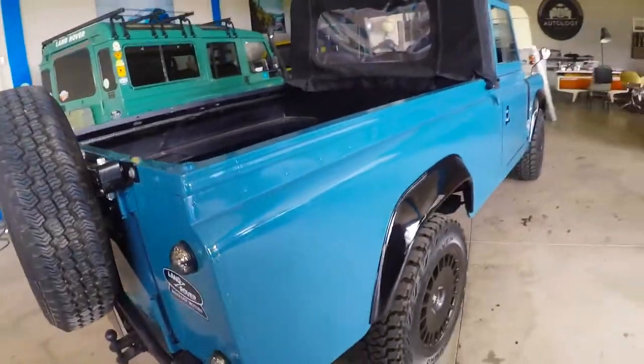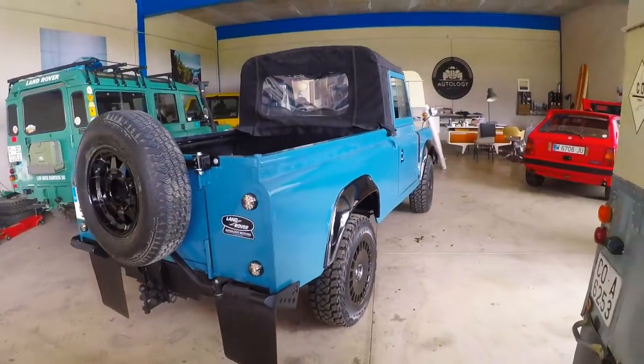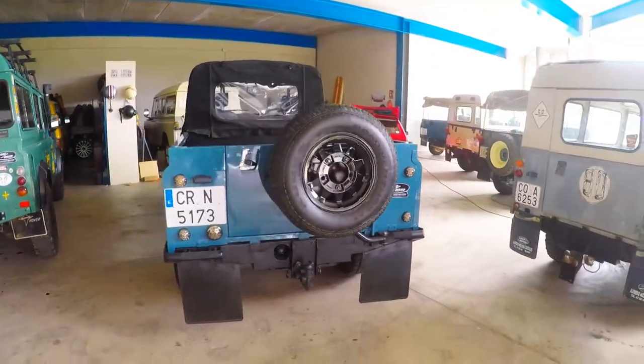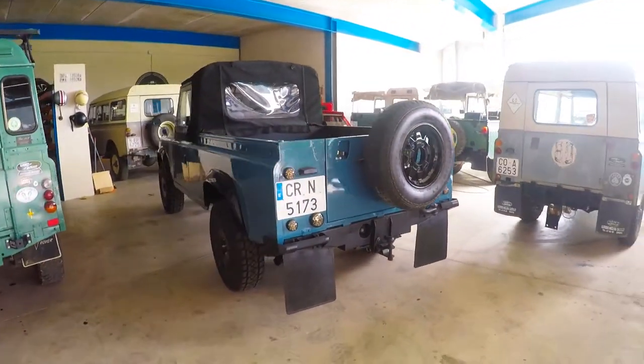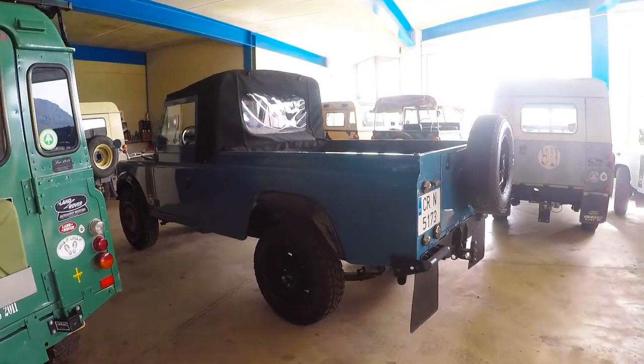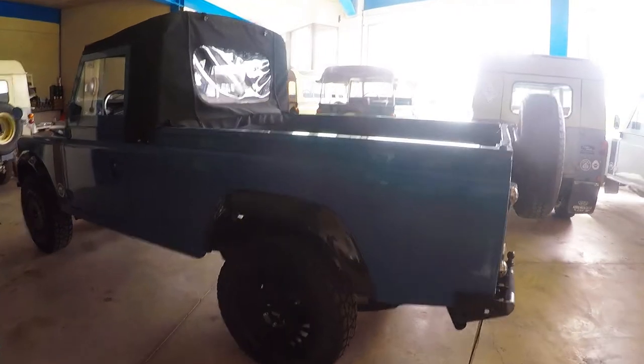It's a bit of a special project for us. This truck was originally a two-door hardtop — a beautiful vehicle when we bought it. One owner, rust free, running and driving perfectly, always really well maintained.